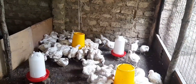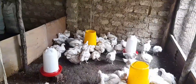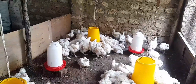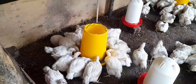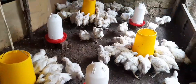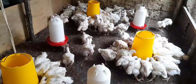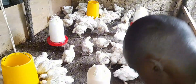I'm done giving them feeds. You can see they still have three feeders and two drinkers. The other feeder is here, this is the second, and the third. I'll just leave them to take their feeds and run to church.